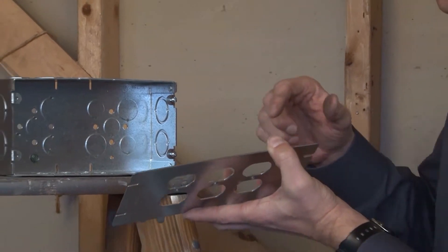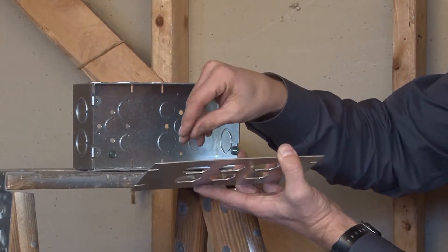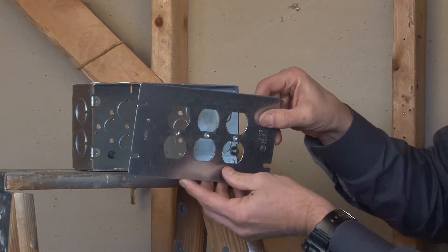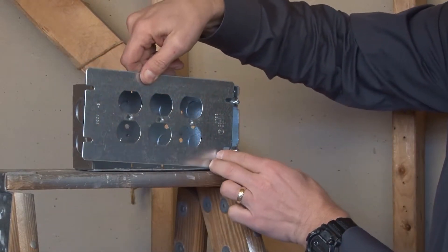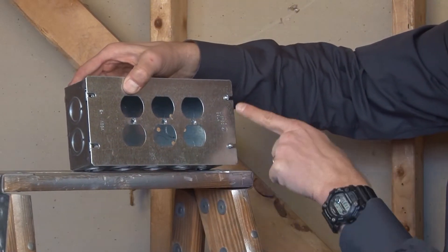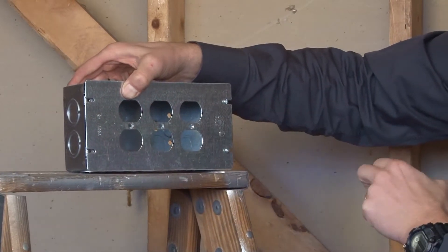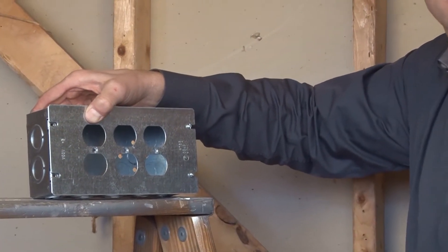At that point, they can terminate the conductors inside the box to their pigtail leads, and the cover simply slides directly over the box mounting screws and into place. Once the four screws are secured, you have three duplex receptacles in one location — great for industrial or commercial settings.